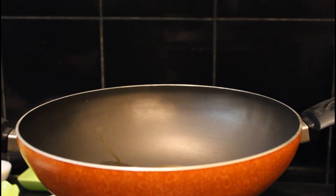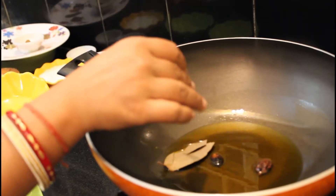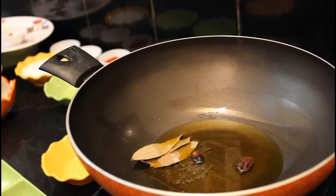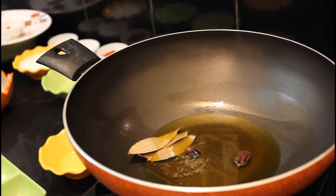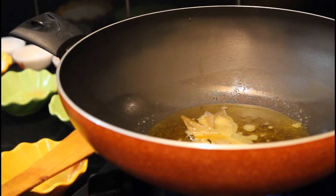Rogan josh is traditionally cooked in mustard oil but you can use any other oil of your choice. Now the oil is hot enough. Add 2 black cardamoms, 2 bay leaves, and a pinch of asafoetida. Asafoetida will work as a substitute for onion and garlic, but don't add too much because it will give a strong punch and taste.